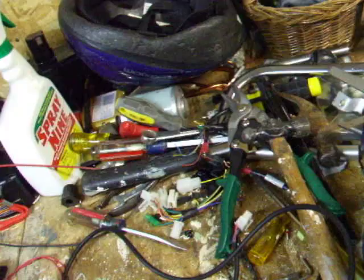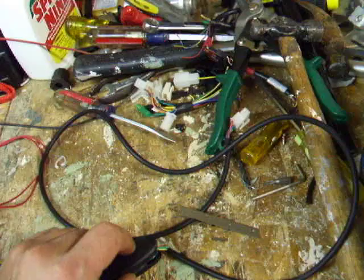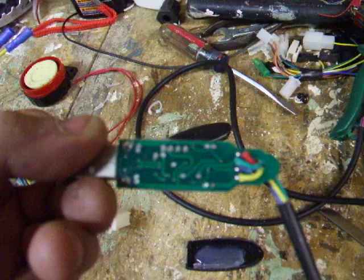I'm going to mod it. To open it up, it's pretty straightforward. Use the blade, put it on the seam, give it a few light taps with the mallet. It'll pop right open, and you want to make sure the blade doesn't go right into the case, because there's electronics in the case.